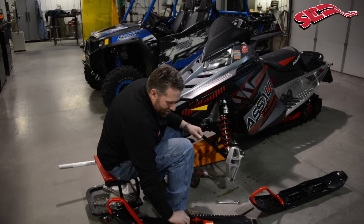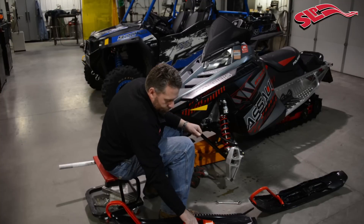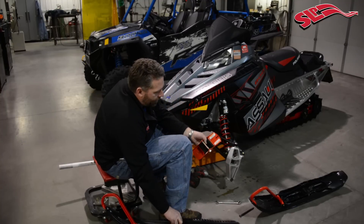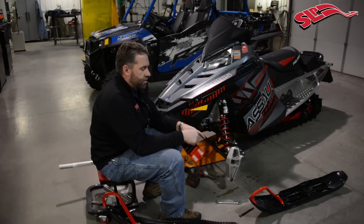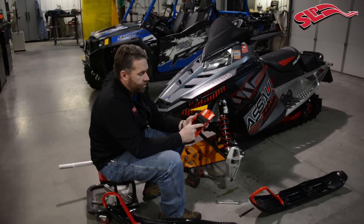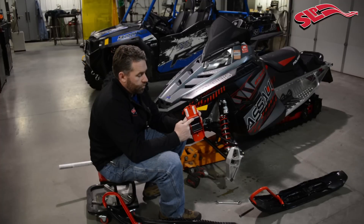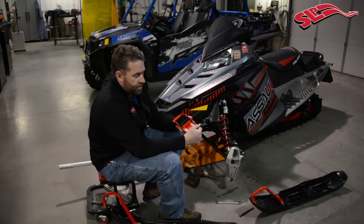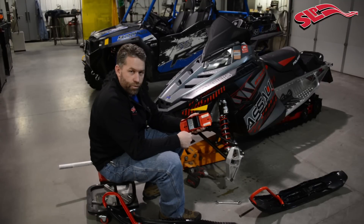Take the saddle from the Mohawk ski back off of the ski that we prepped earlier. Take the ski bolt out and the saddle rubber — the rubber damper is already mounted in the saddle. If it happened not to be mounted in it, you would need the larger portion, the taller portion, to go towards the rear. These little tangs on the saddle that tip out here signify that that's the rear of the saddle.